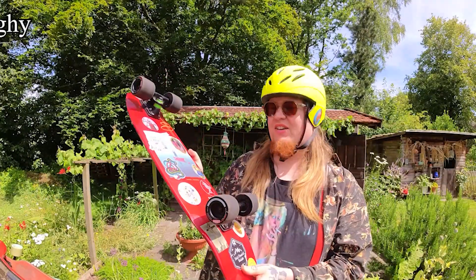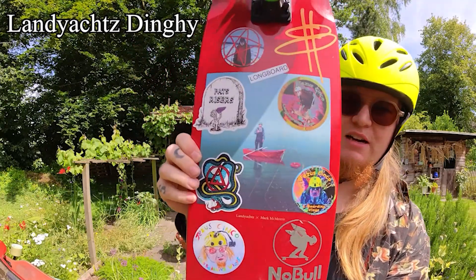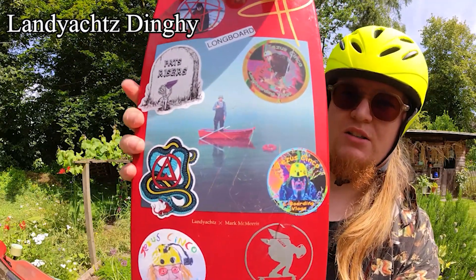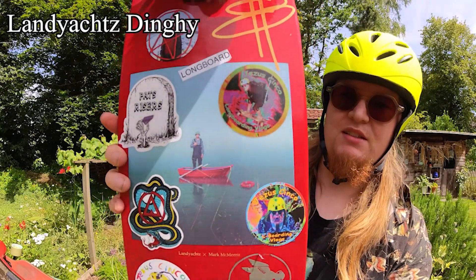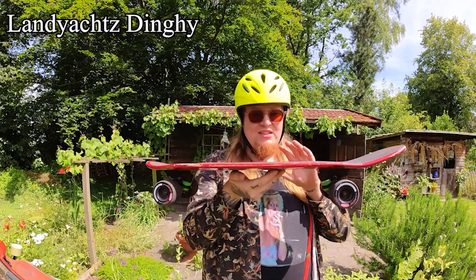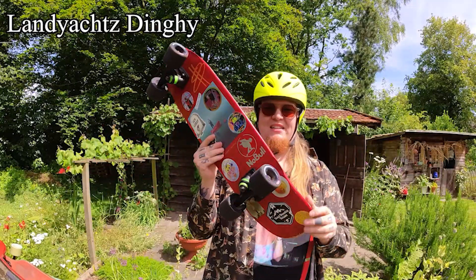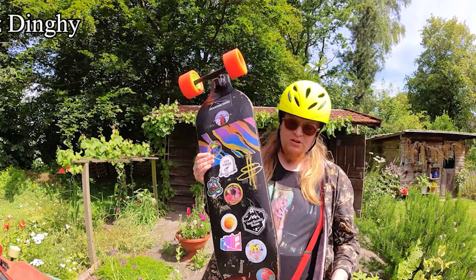I will show you my longboard collection. This is the LandJaws Dinghy. It's a collaboration with Mark Morris. I think this is a little Yachty reference. It's very small. I bought it to cruise on, but it's really too small. It's not safe for me. It's fun though.